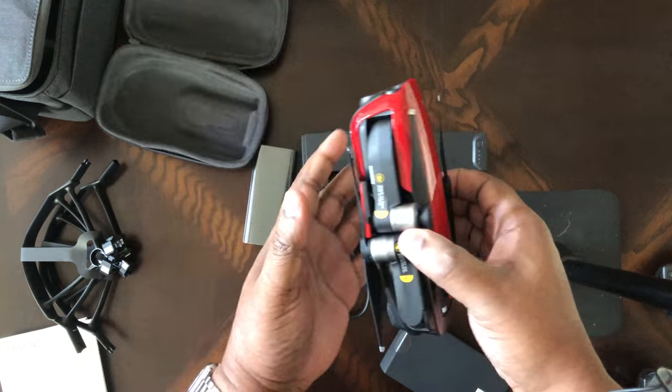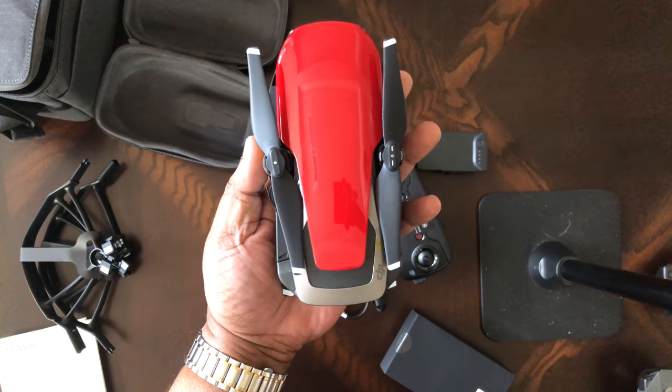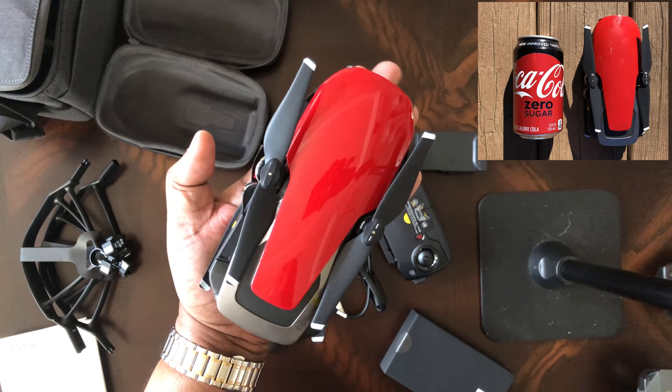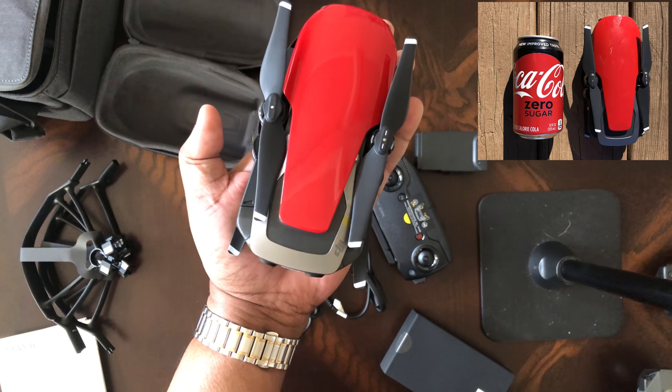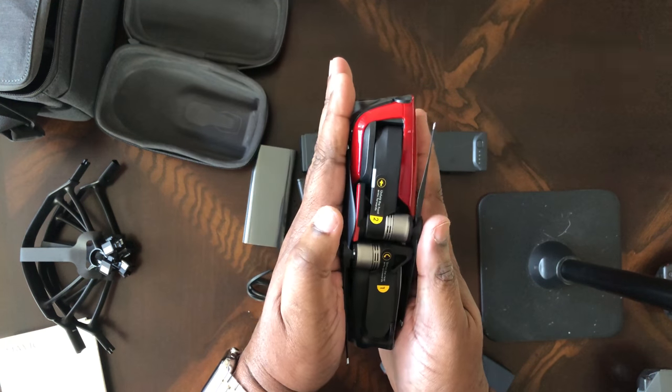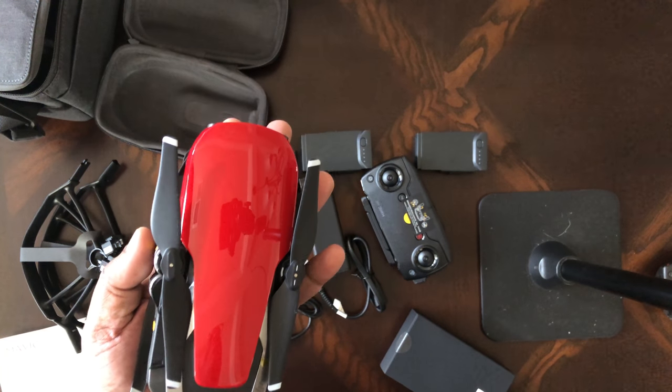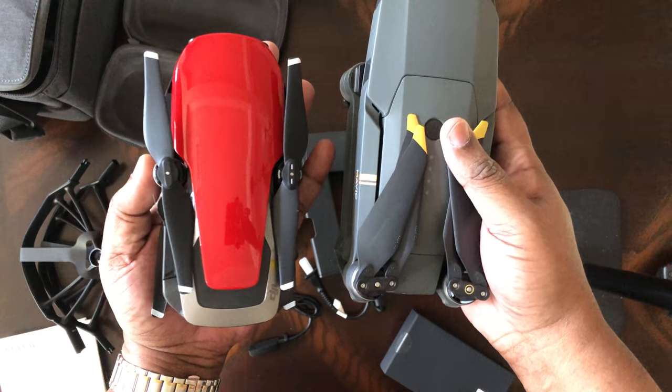Wow, I am just blown away by the size of this thing. Look at that — palm of my hand. You can still see my finger and the back of my hand. And that's it from a side-by-side comparison to the Mavic Pro.